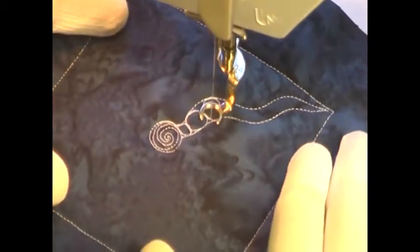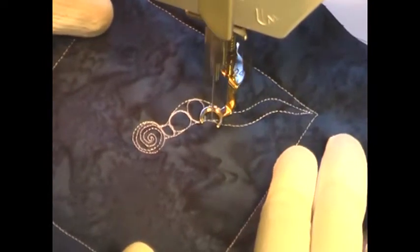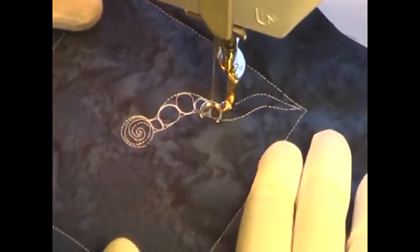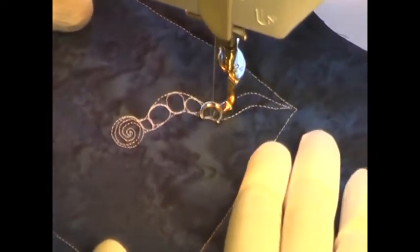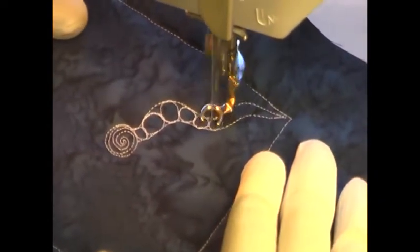This is actually another design called Chain of Pearls, so you might want to go back and check out that design to get practice on stitching this version of it, because it's a little easier to stitch that kind of in an edge-to-edge format than it is to stitch this going from the center. But it isn't actually that challenging.